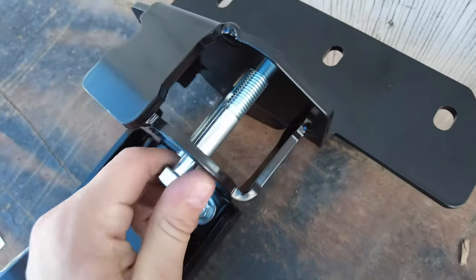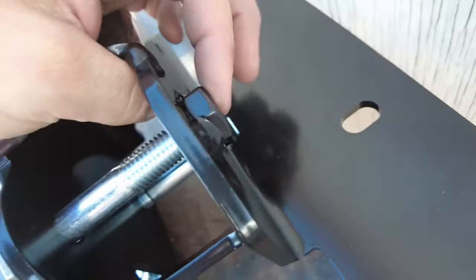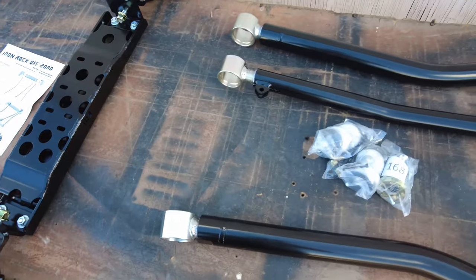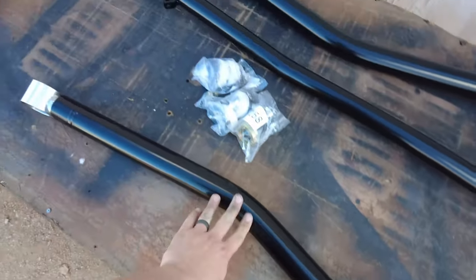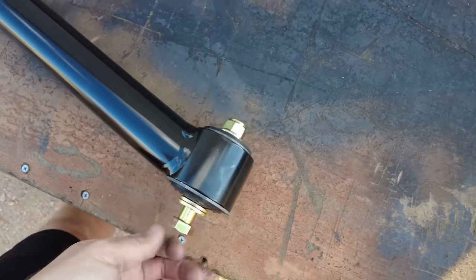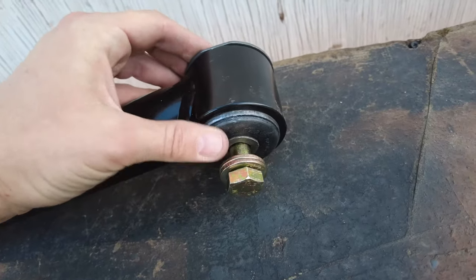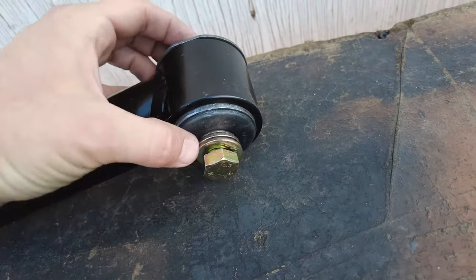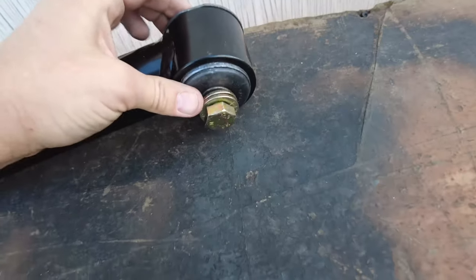The kit comes with massive hardware that already has a nut welded on, which is great since it would be extremely hard to get a wrench up there inside the unibody. The control arms are laid out in the orientation they'll be underneath the Jeep. The hardware is already inserted in the ends — these are clevis ends, and if you wanted to get crazy you could press them out and press in some Johnny Joints, but the clevis bushings will help with ride quality on the road.